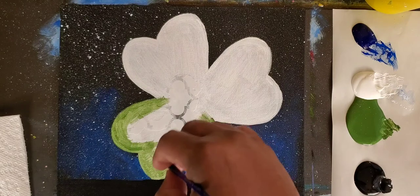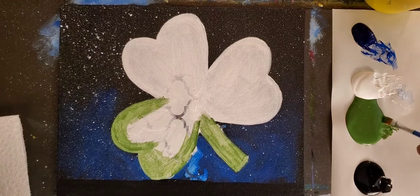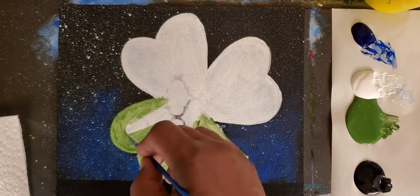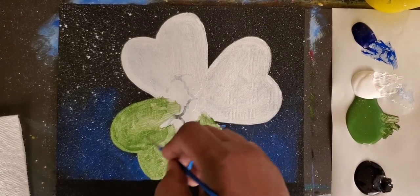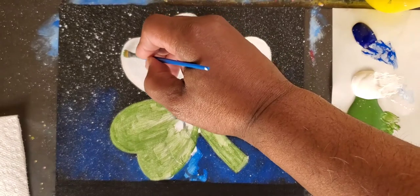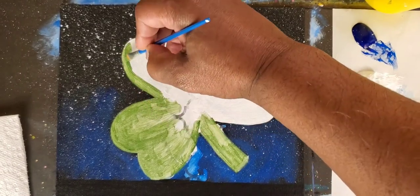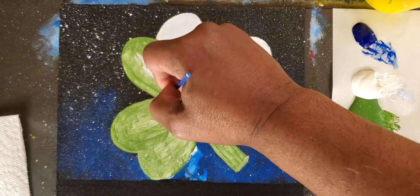Let's switch to the fatter brush — I was only using the thinner one to get those edges, but let's just go in and add this color in. I tell you, this is a beautiful part of painting — it's so relaxing, so therapeutic. We're not doing anything magical; we're just going into a shape, adding some color. I like to say we're pushing around a few colors, being creative and having fun. That's all we're really doing.